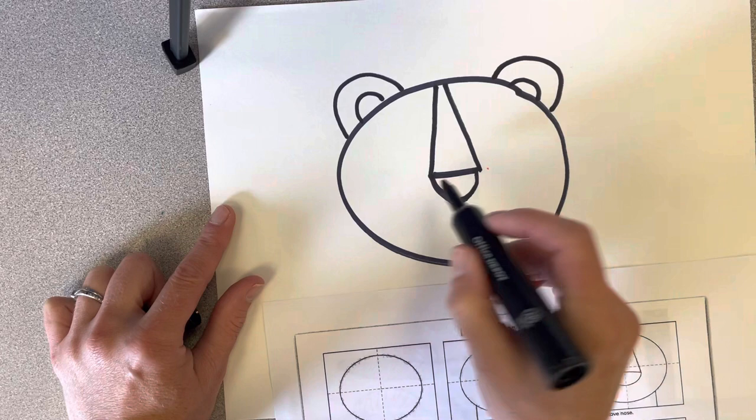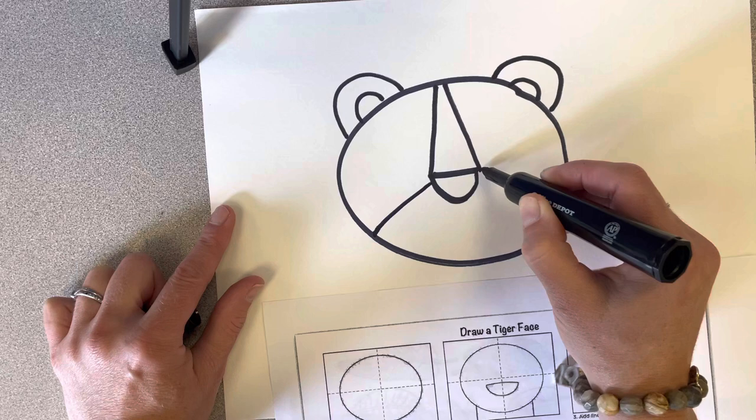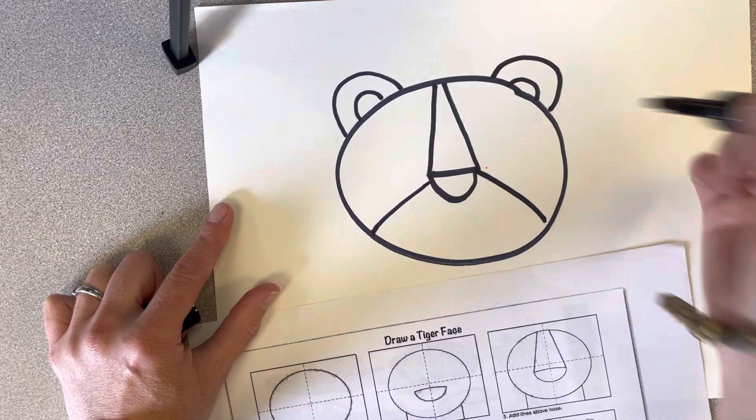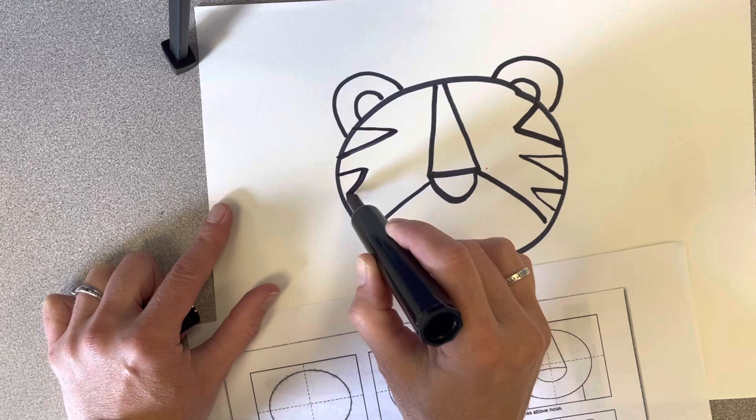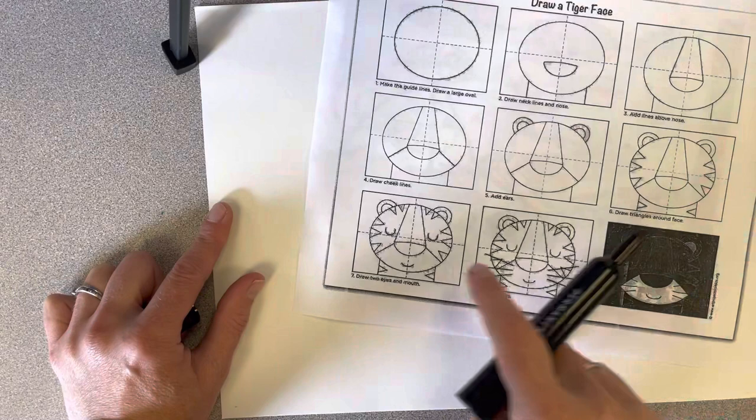Then I'm going to add two lines to draw where his mouth is going to be. They're going to start right around where his nose connects and go down to the bottom edge of the circle. Then I'm going to start adding some tiger stripes — these are just triangles. They could be smaller or bigger. It's up to you how many you put, but you don't want to make them too big because we do need to leave enough room for our tiger's eyes.